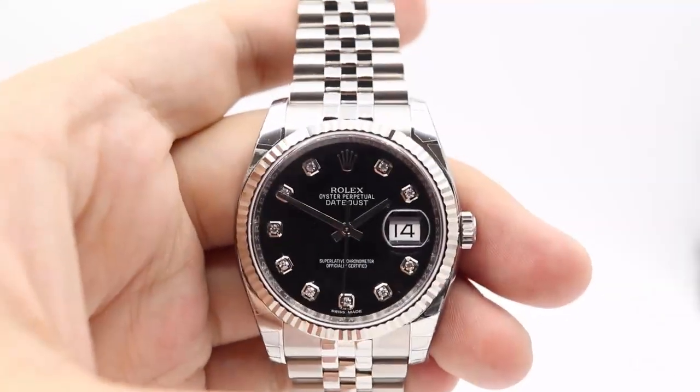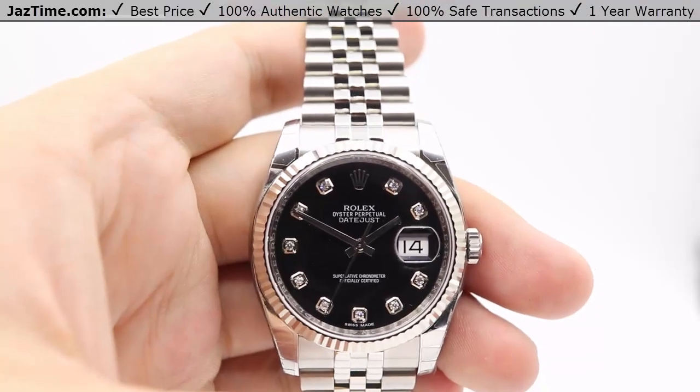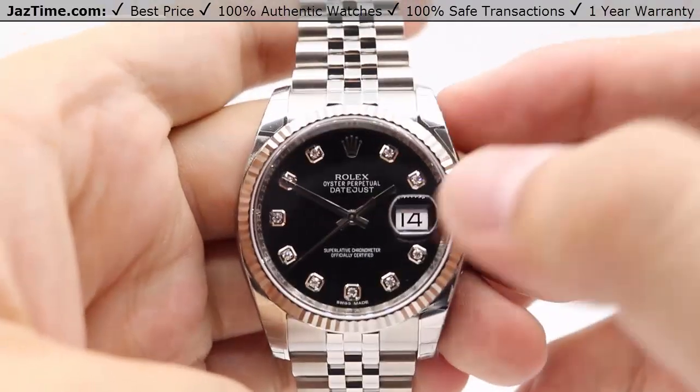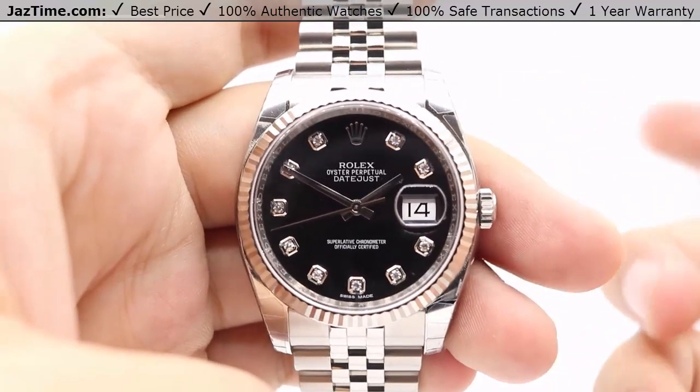Hey guys, this is Kevin from JazTime.com, and today we'll be reviewing the Rolex Datejust 36. The reference number for this watch is 116234. We'll be going with the pricing, dial, bezel, case, crown, bracelet, clasp, and we'll talk about the movement towards the end of the video.